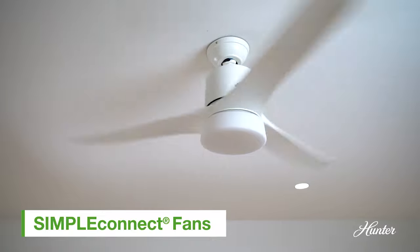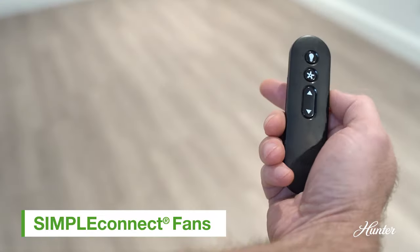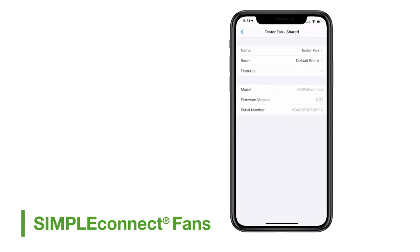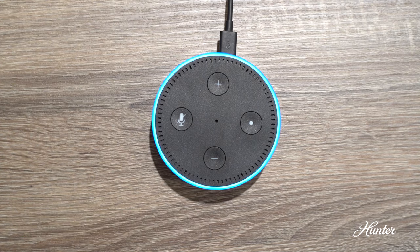If you have one of our Simple Connect Wi-Fi smart fans, you can change the fan direction in a few ways: by using the push-button reverse feature on the included remote, toggling the fan direction option in the Simple Connect app, or by giving the command to reverse your ceiling fan direction through your smart home device.